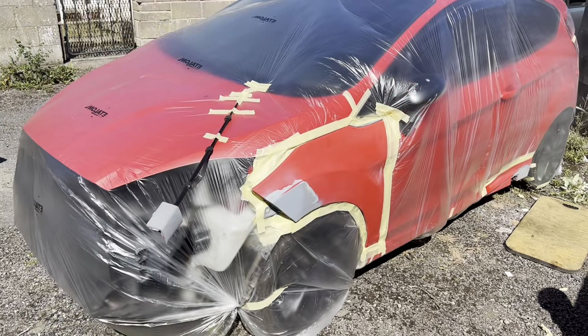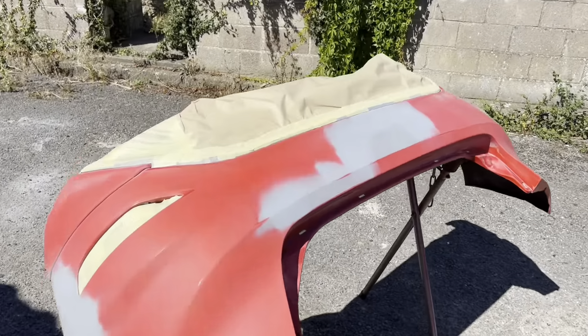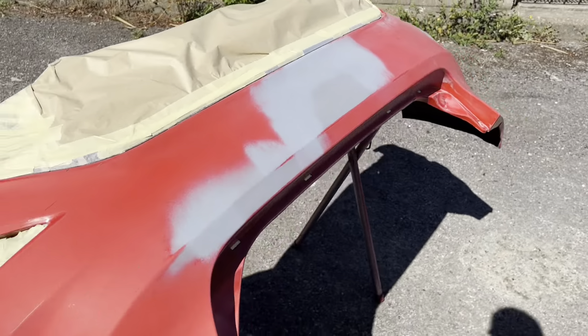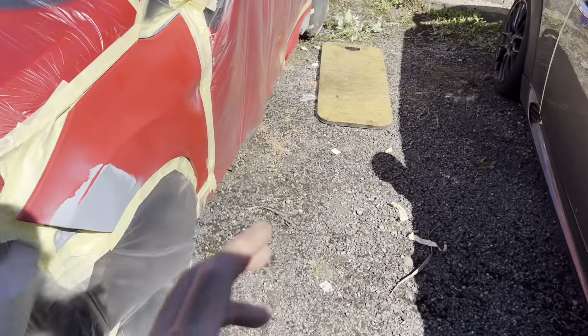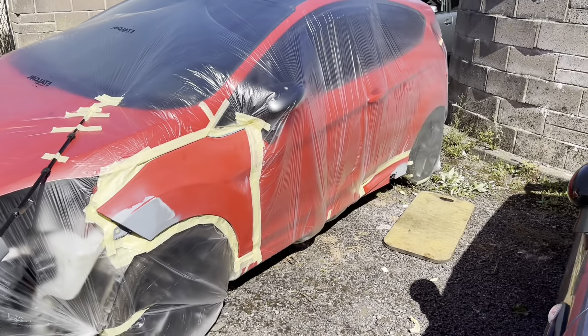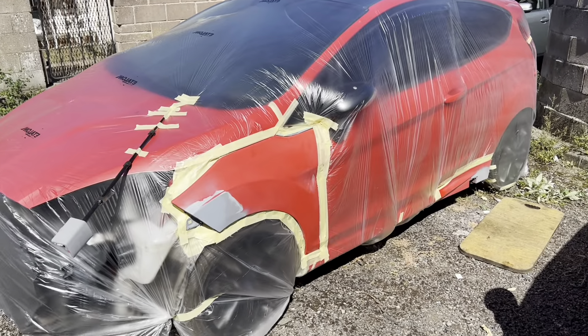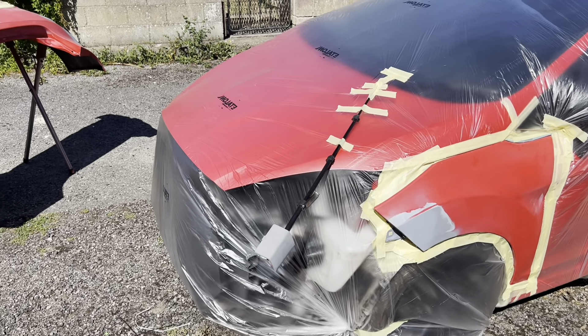Right guys, we're all masked up and bagged up. We've got some brown paper just covering the diffuser here. The next steps are to airline it off, degrease it, and then tack cloth every panel. Wish me luck - hopefully the weather stays this hot so we can get this on nice and quick. I may have to rejig that because it doesn't look good.